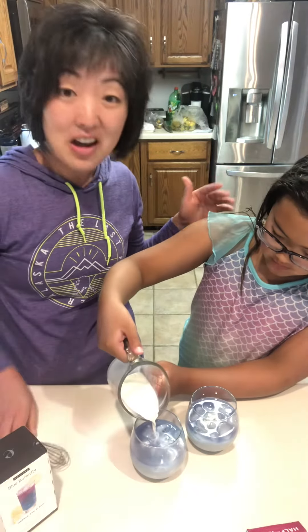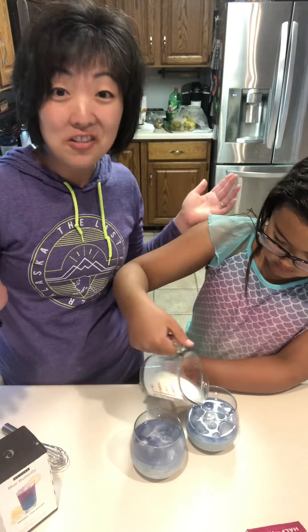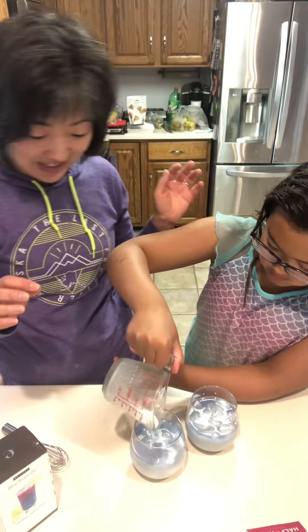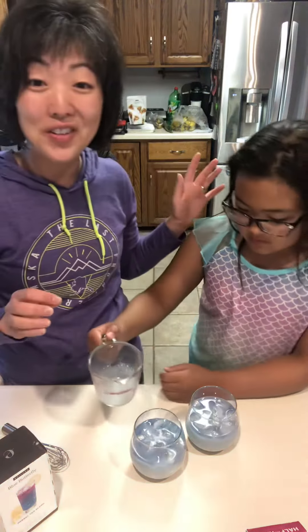It's lower in sugar, no preservatives, no artificial flavors or colors, and it tastes delicious. Isn't that beautiful? We can't wait for you to try this. Bye, friends!